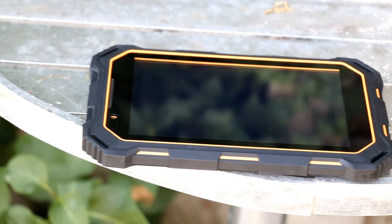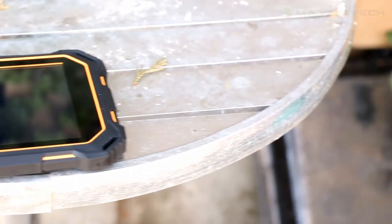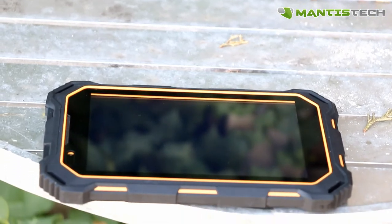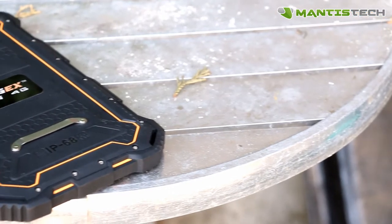Hi, welcome to our video. Today I'm very excited to show you this rugged tablet from Ruggedx. Ruggedx is a trusted UK brand in rugged devices. This is their latest rugged device — it's a 4G rugged tablet.